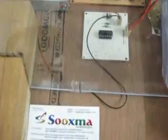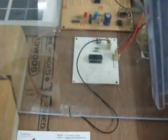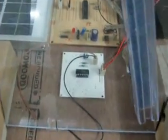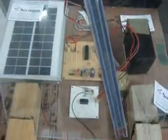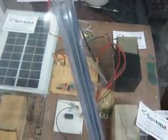We are using an LM324 comparator along with a water level sensor in order to detect the presence of water. The water level sensor is placed on the glass such that whenever rain occurs, it automatically senses the water and sends information to the controller via the LM324 comparator.